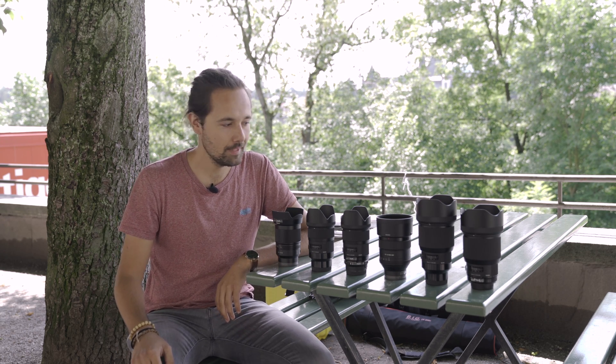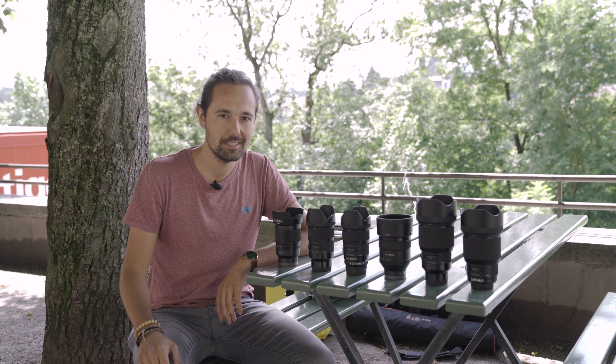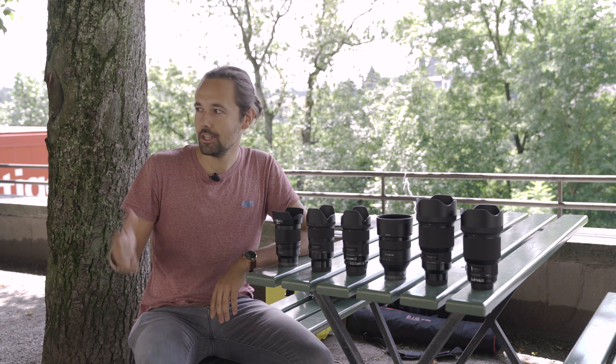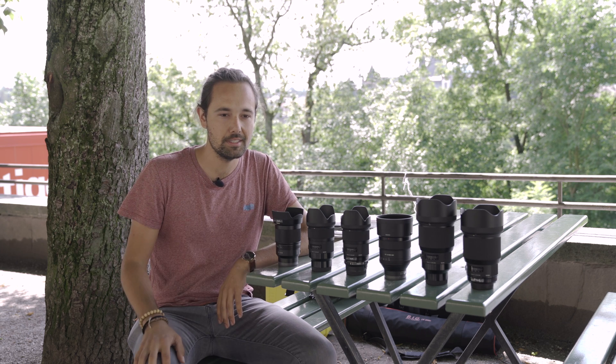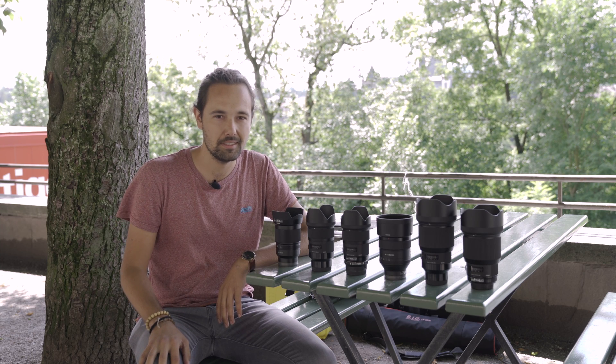Hey guys, so time for a little comparison. We just got the brand new Sigma lenses for E-mount, so we decided to go outside, make a field test and compare the MC-11 adapter art lenses to the new E-mount and also compare the size and G-Master.